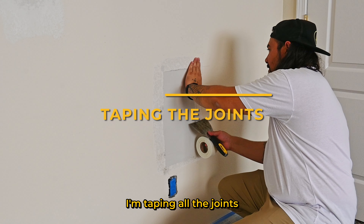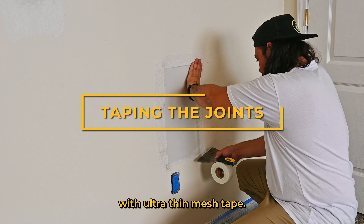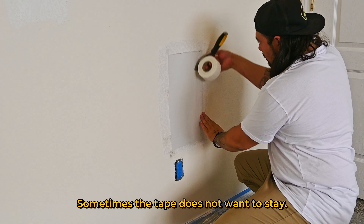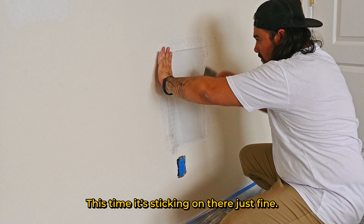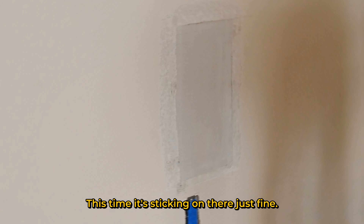I'm taping all the joints with ultra-thin mesh tape. Sometimes the tape does not want to stick, so you must apply a little bit of mud as you go along. This time it's sticking on just fine.